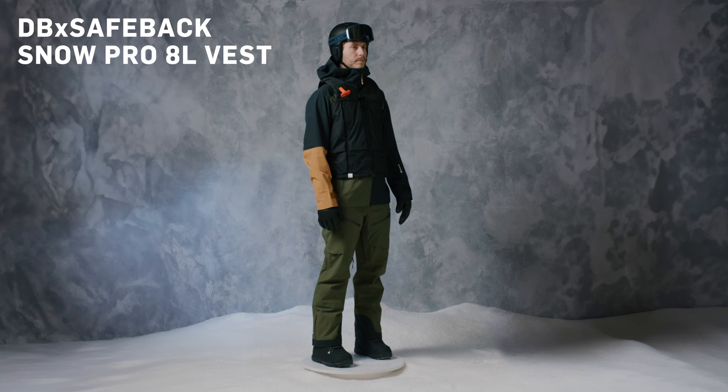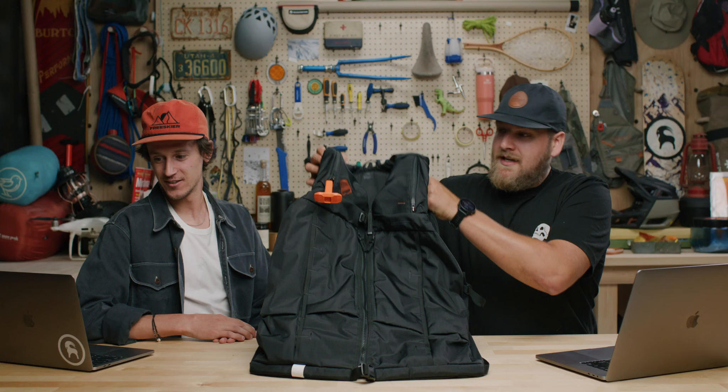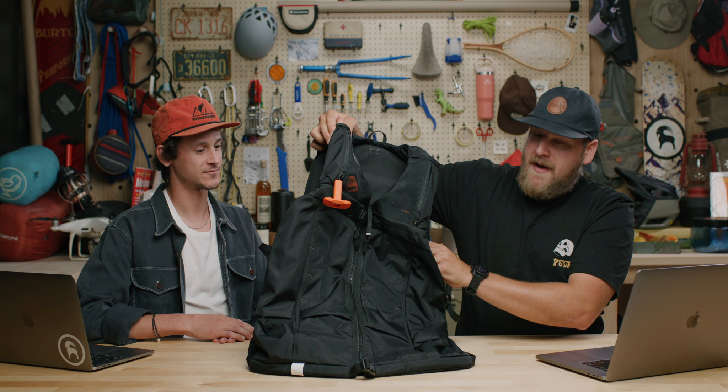Hey guys, my name's Chris. I'm Cam, and we're gearheads here at Backcountry. We're going to be talking about a really fun new product today from DB, in collaboration with Sage Kotzenberg and Safeback — the new Snow Pro vest. This vest might look like it has a typical avalanche airbag in it, but this is actually a trigger to start a system called the Safeback. DB is the first manufacturer to collaborate with them on the vest.